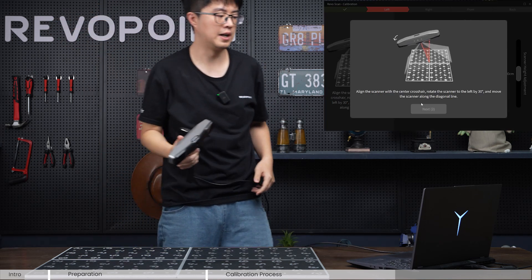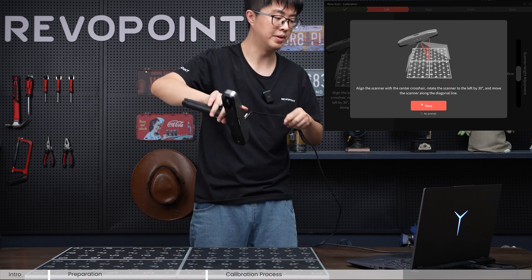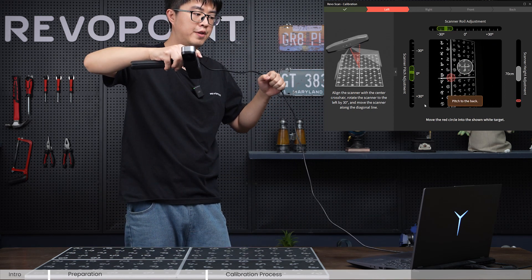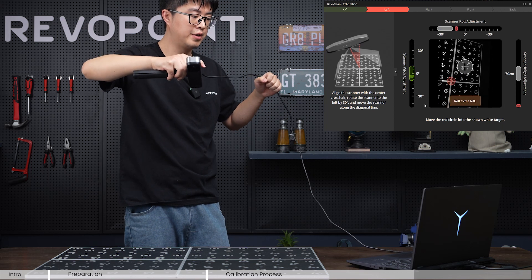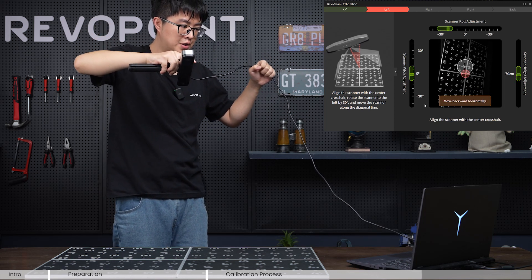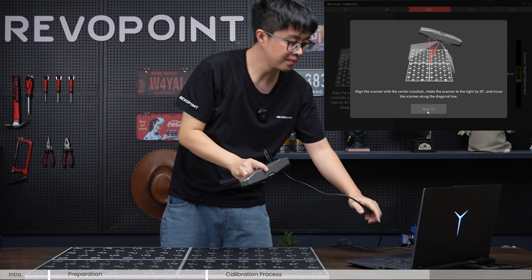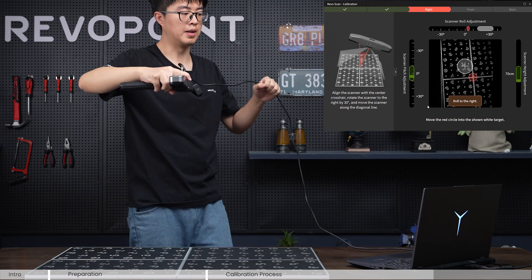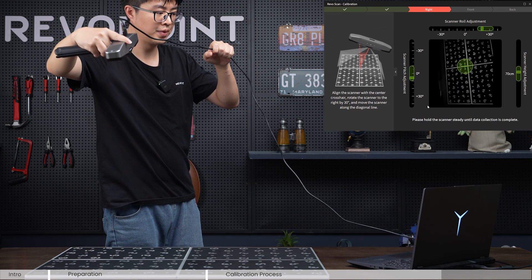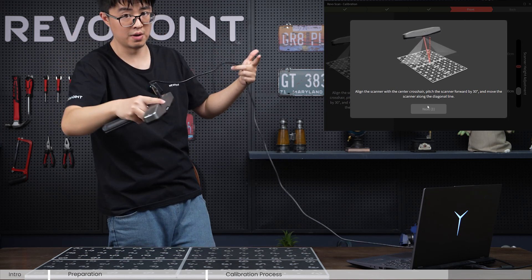Vertical position has completed. Now level two: left side. As you can see in the prompt, you need to tilt your scanner a little bit. Click next. The roll adjustment indicator shifts left, so tilt slightly to the left. Adjust the height and match the red cross point. Then tilt to the right, maintain green, change the height, and match the red cross. Right position has completed.